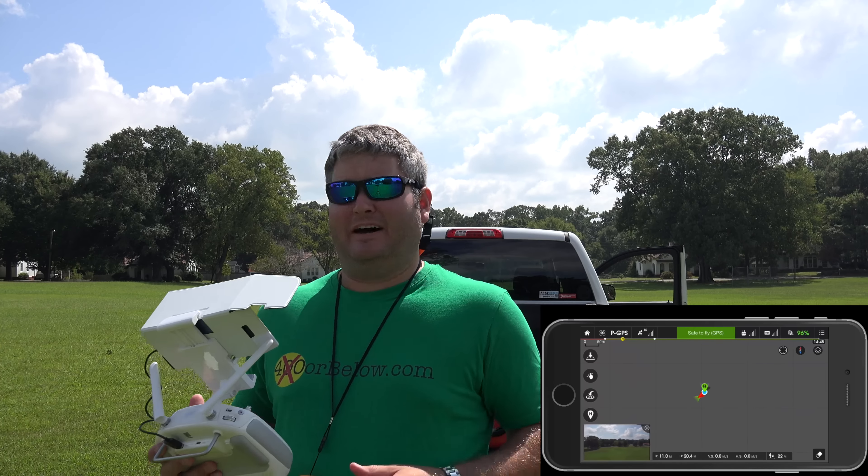So I'm going to power everything up now and we're just going to go through all of this. Hopefully my screen display will work and you'll be able to see what I see while I'm flying. I'm linking all of that up right now and we should be able to see how well or how poorly the waypoints work.